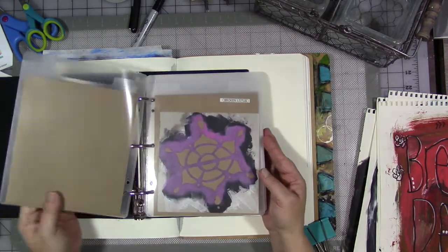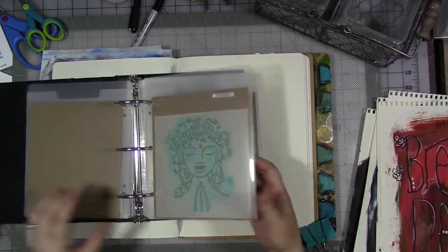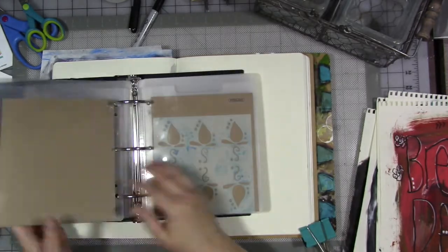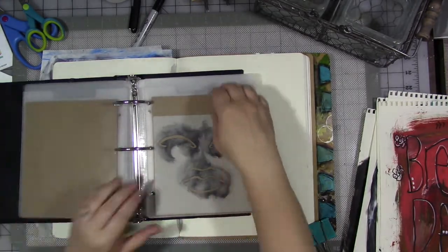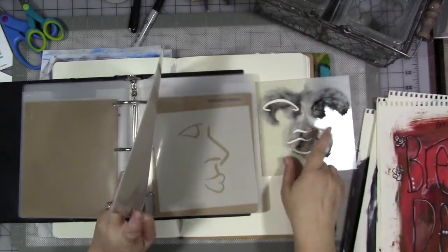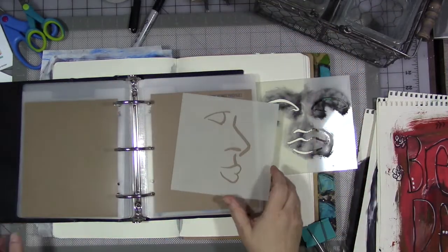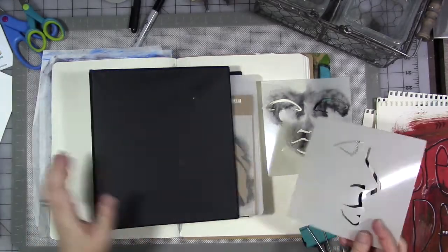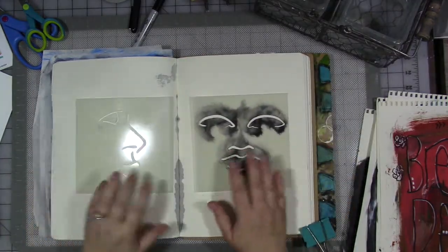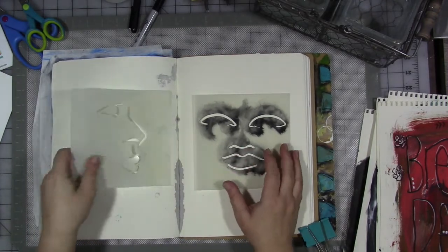I have a number of current stencils in my design line. There are a few in the back here that are prototypes of new designs that aren't out yet. But I am looking for a particular two — they're called bare bones faces. Obviously I've used that one because I'm not great about cleaning my stencils and they're usually covered with schmutz.